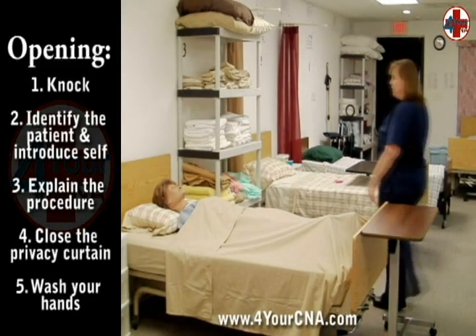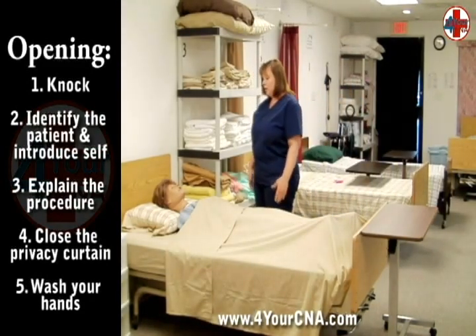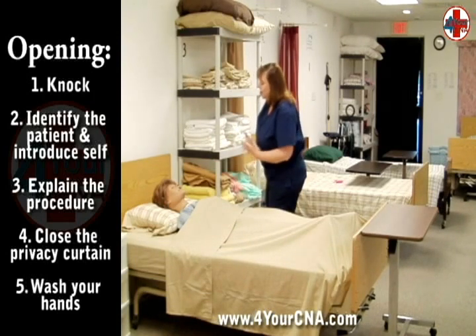You will perform your opening by knocking, identifying your patient by name, introducing yourself by name and title, describing what skill you will be performing, and obtaining consent. Explain that you will be closing the curtain, washing your hands, and gathering your supplies.